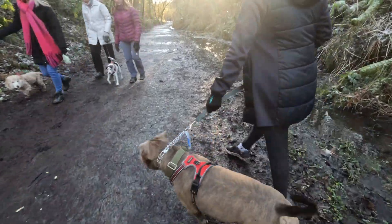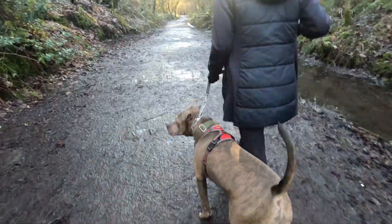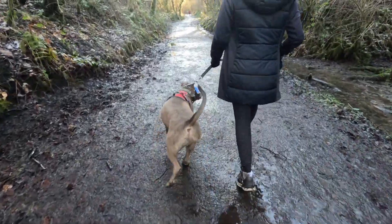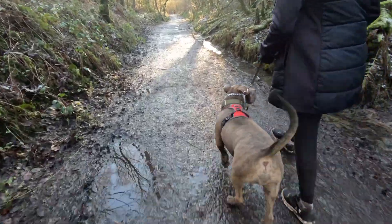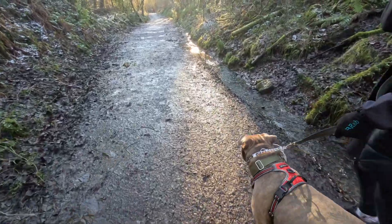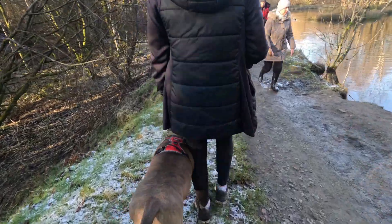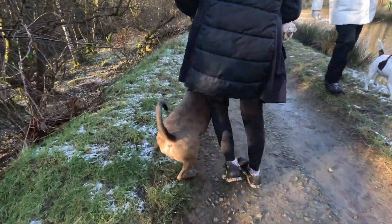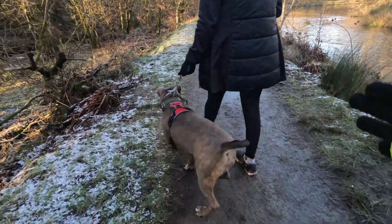The trainer calls out corrections in real time: correct, harder, harder, pull that again — good. Even when Bruce looks behind, the trainer says to correct him forward; he just needs to get his legs under him. The owner says it felt good — normally she'd be pulled to the ground. The trainer notes that when the lead goes curly, keep going, and observes Bruce pushing into her leg.